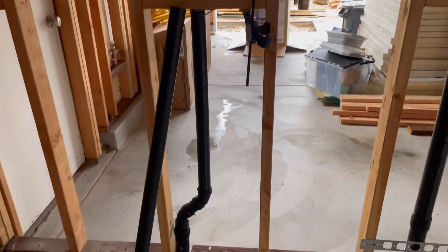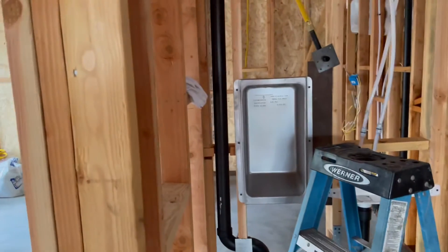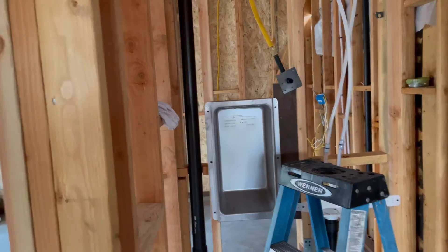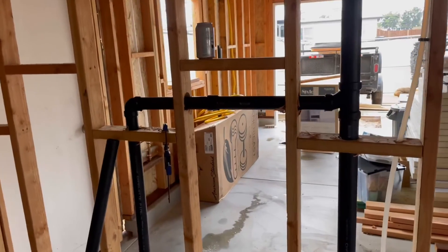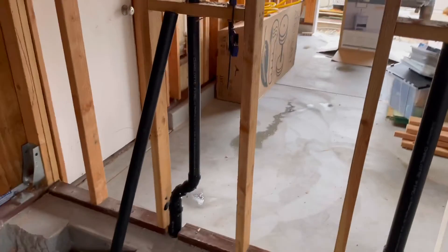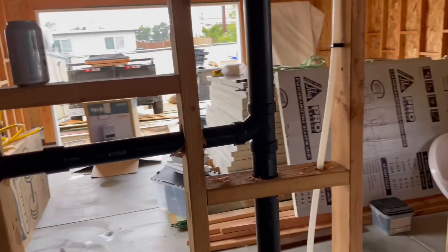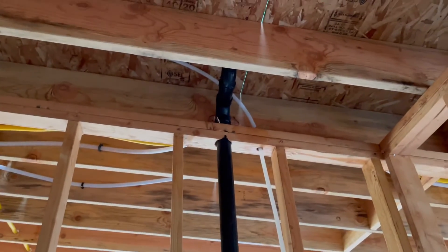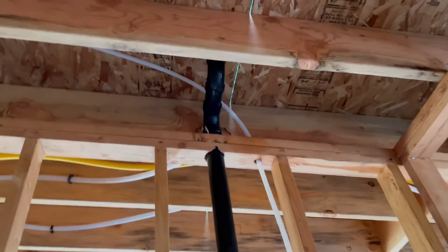Everything else is inch-and-a-half. The washer is also two-inch. Kitchen sink, bathroom sink, and bathtub are inch-and-a-half. We installed a wet vent, so basically the shower vent comes up, transitions over, and then goes up — and what that does is eliminates having so many pipes stubbed through the roof.